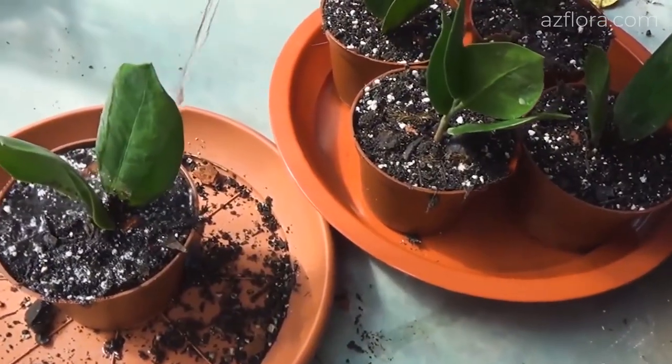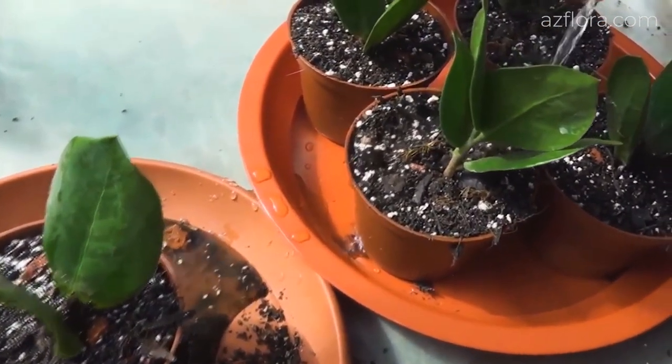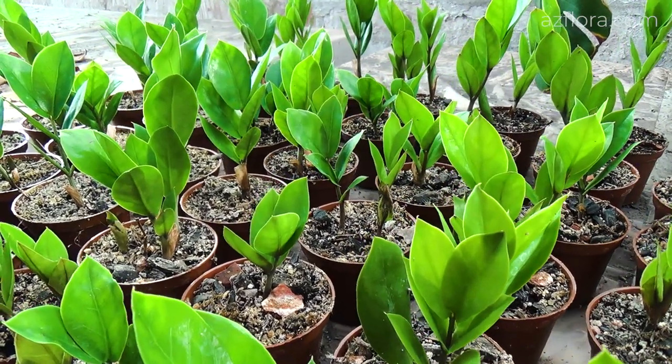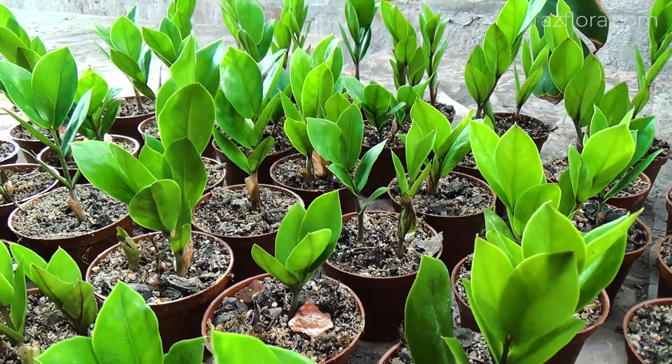So, if you like this video, subscribe to our channel, hit the like button below, and try to propagate Zamioculcas using its leaves. I wish you good luck and see you in the next episode!